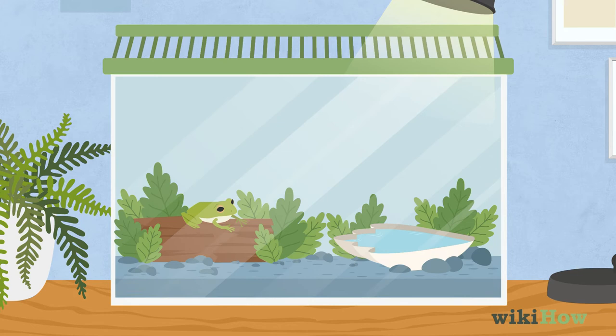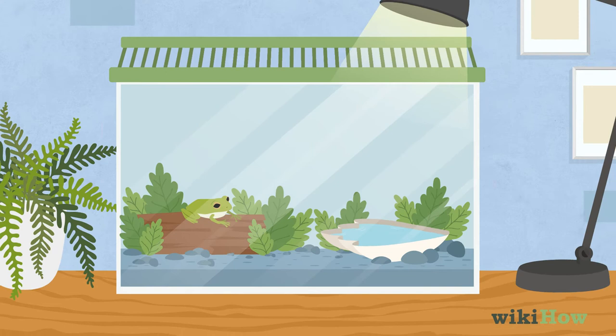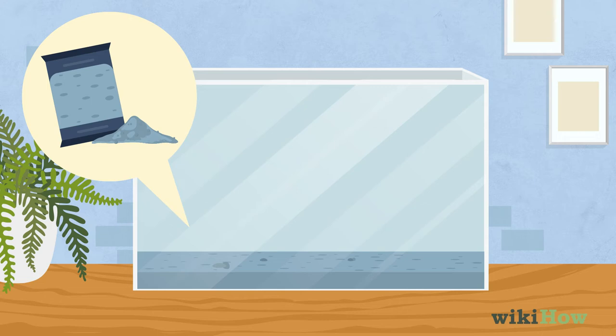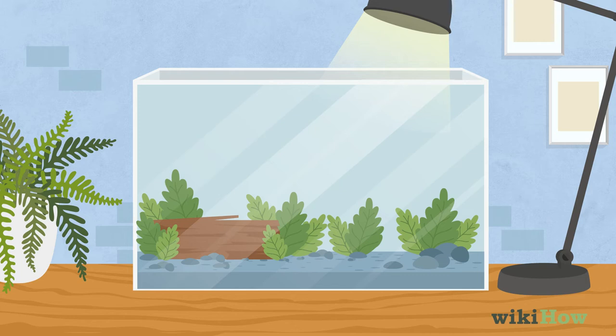In all cases, put the tank somewhere away from direct sunlight and fumes that might harm your frog. Put a substrate in your tank that's appropriate for your frog's species, such as gravel or sand. You'll also need a light and heat setup that's right for your frog.